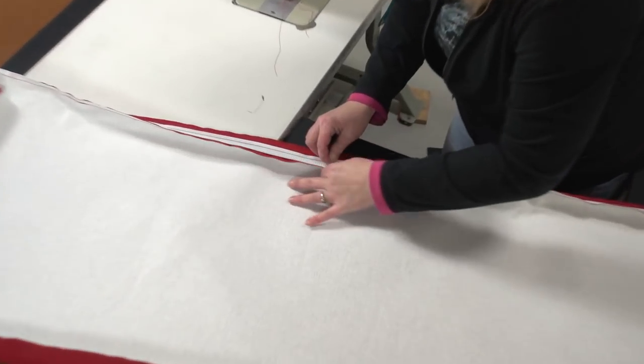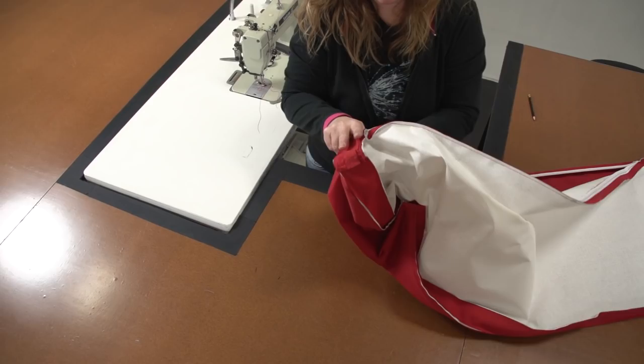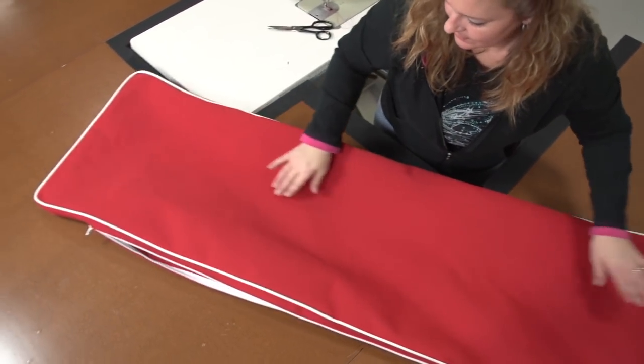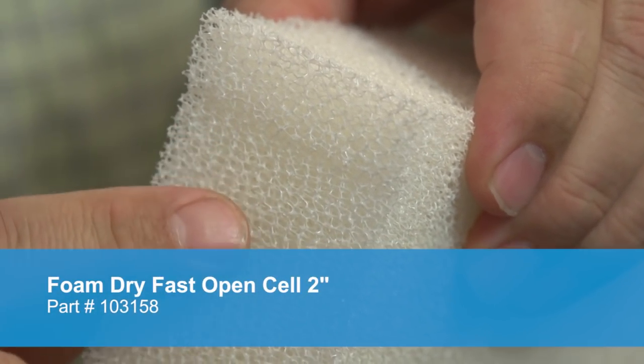Open the zipper by pulling the slider back and we can turn the cover right side out. Now let's discuss the types of foam that you can use. For a cockpit cushion, CEREC recommends only two types of foam: a dry fast foam or a closed cell foam. Let's first discuss the most popular foam for cockpit cushions — that's dry fast foam.